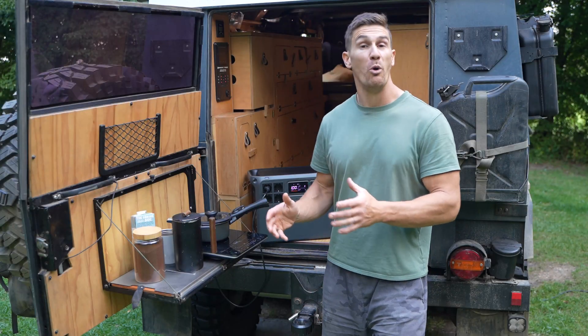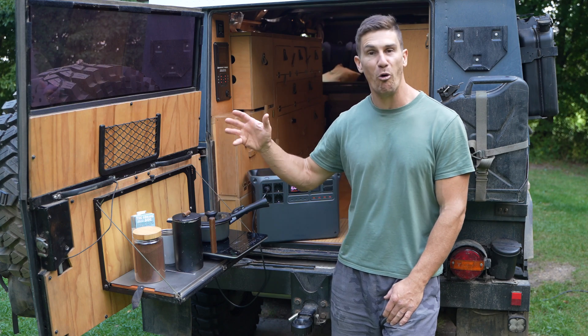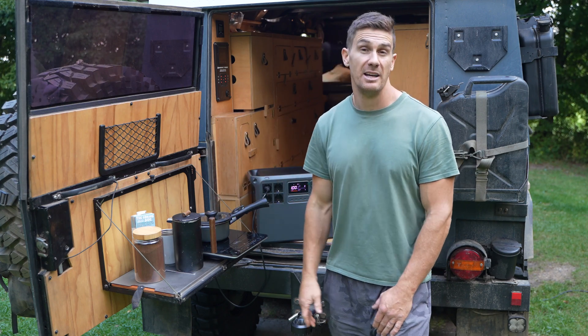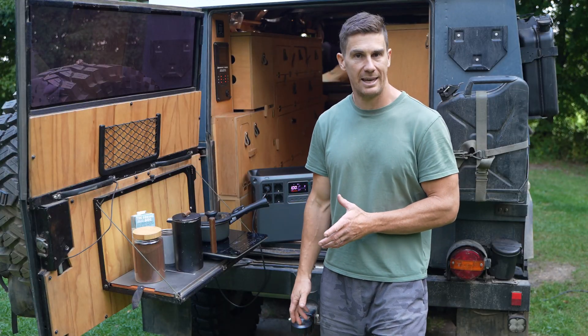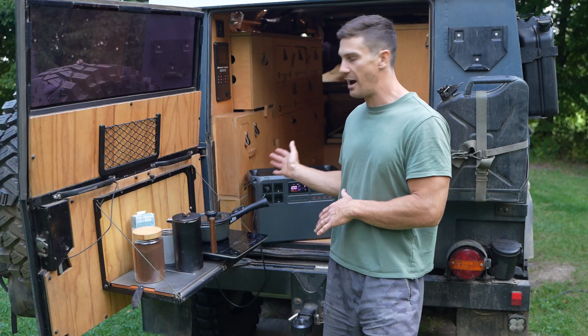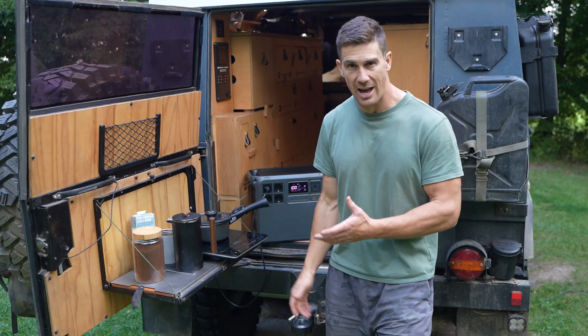Let's begin our real-world usage scenario. I'd like to boil some water for my morning cup of coffee. We're using a 2000 watt induction cooktop — just a single hob — which we use for all our cooking in the camper. I think it would be a great test if the DJI Power 2000 can cook all of our meals today without receiving any charge.